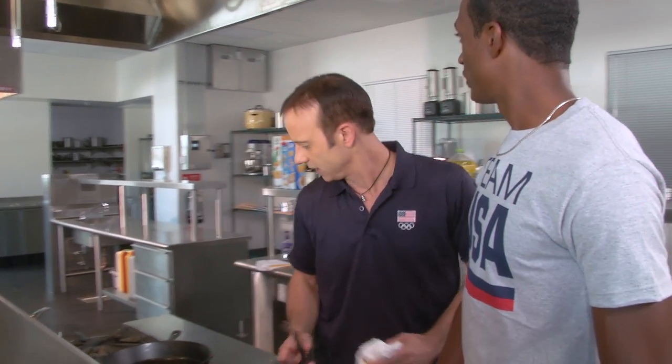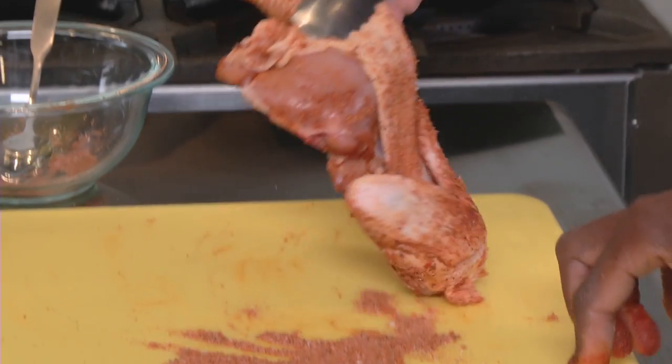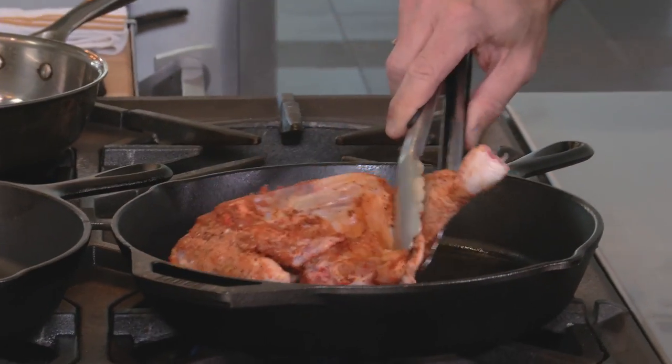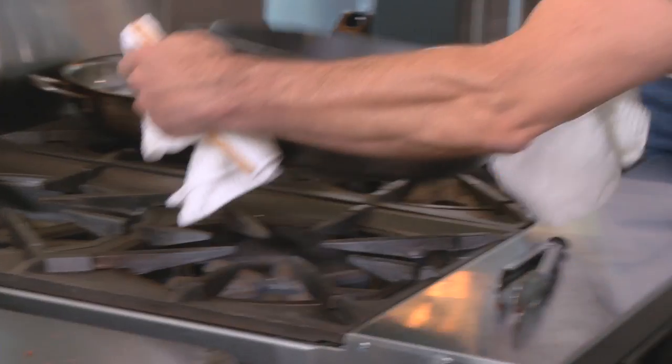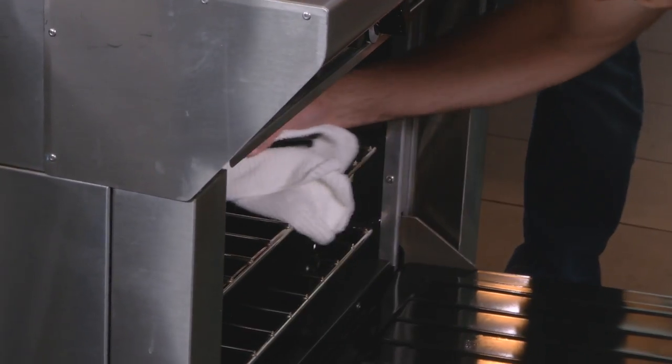You did a great job on that. I'm going to take the tongs and pop this in the canola oil - you're going to hear it sizzle. What I'm going to do is put this other cast iron skillet on top of it so it presses it into the bottom skillet. Now I'm going to pop this in the oven and then I want to show you how to make the chimichurri.